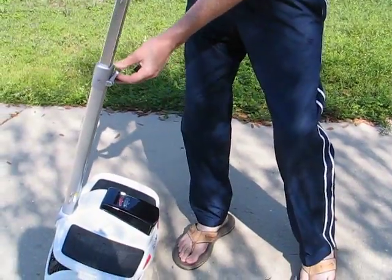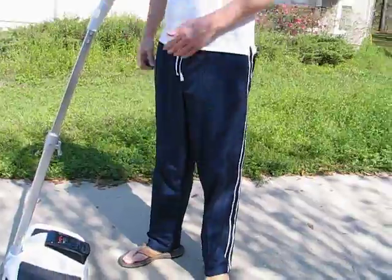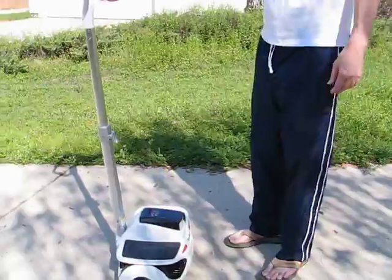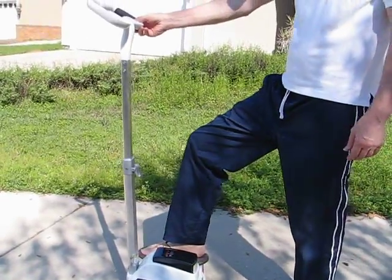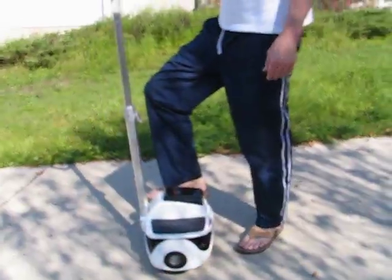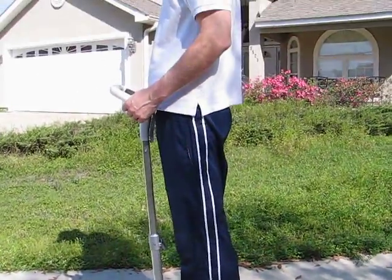Unlock the handle and bring it up. Speeds up to 12 miles an hour. It's fully autonomous. It's easy to mount, as I will demonstrate — like so. Easy.